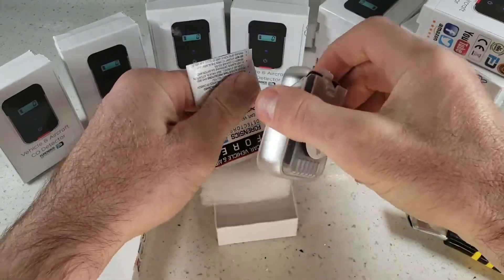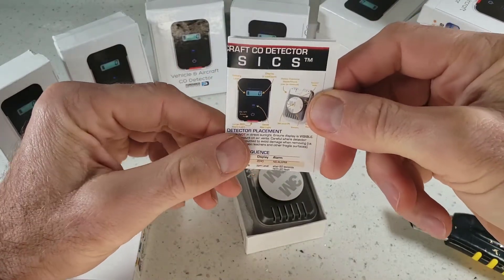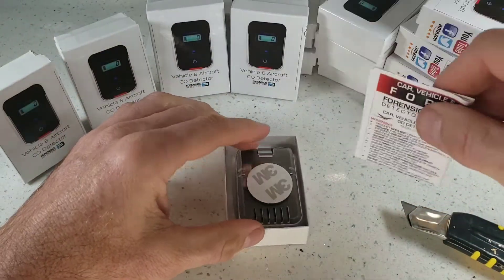Now folks, please — this is a safety device so take it serious, read the instructions. If you have any questions, email us. If you lose this manual, it's always on our website, so not a problem.